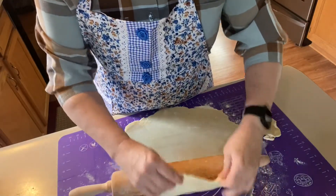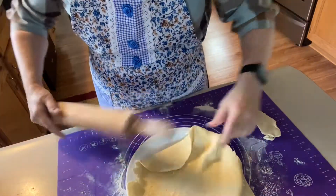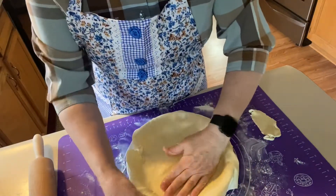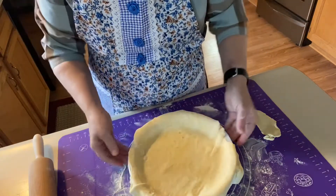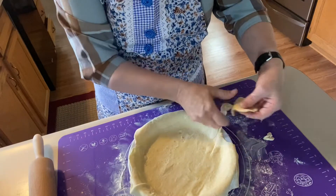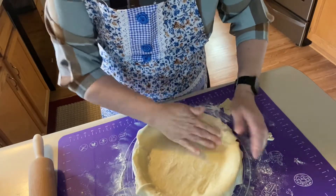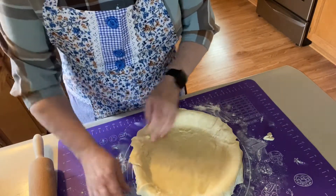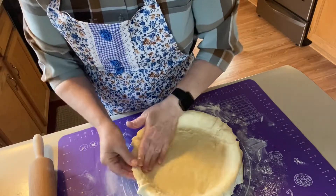I always put it up on my rolling pin, lift it that way, and put it on the pie dish. Like I told you before, if it tears or it doesn't quite fit just right, you can move it around — you can pinch it together. Here I've got some of my pie dish showing and I don't want that, so I can take what broke off and pinch some of that in there. And I've still got some left that I could put over here. As you can see, you can work with it, patch it up, whatever you need to do.